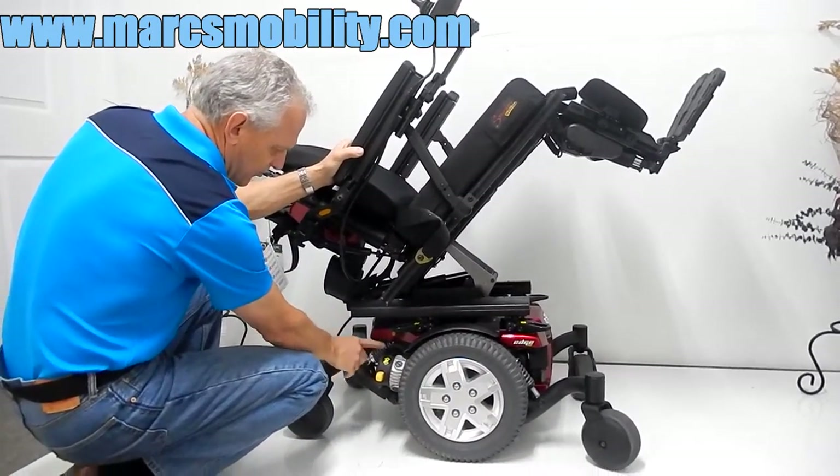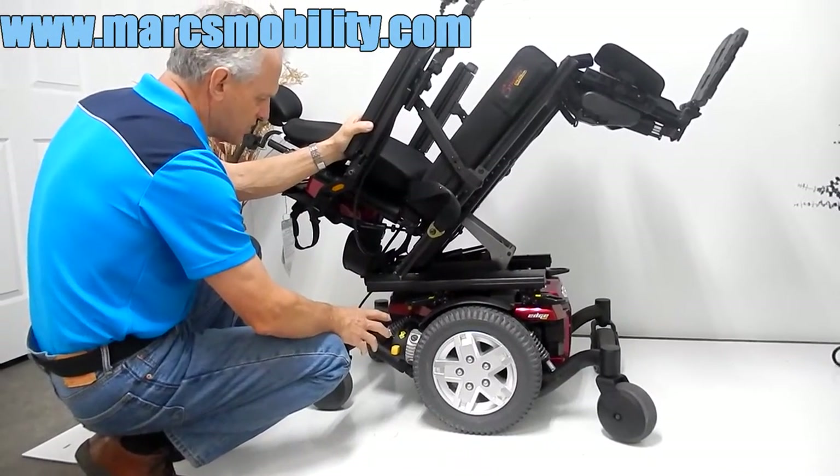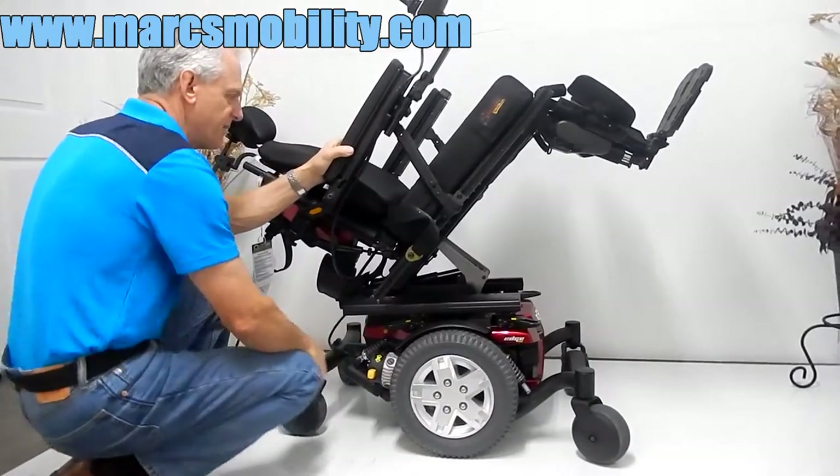You can see the suspension in the back. There are two shocks in the back and two shocks in the front. It's a great suspension for a heavy-duty power chair — a fantastic suspension.